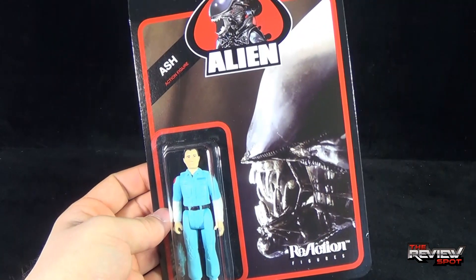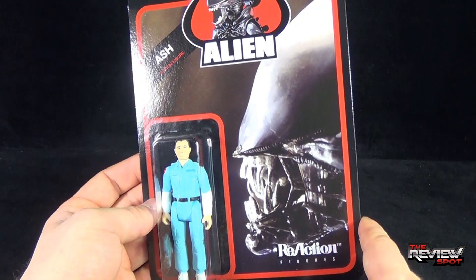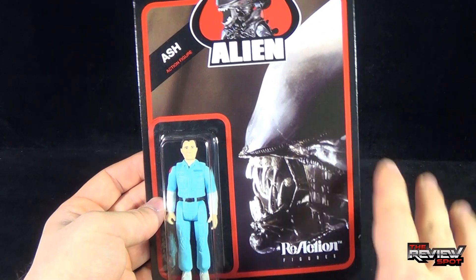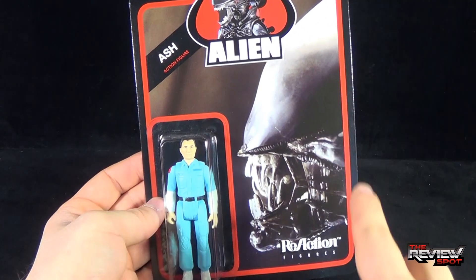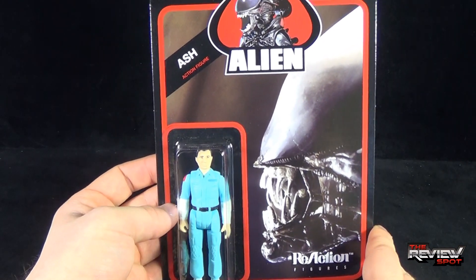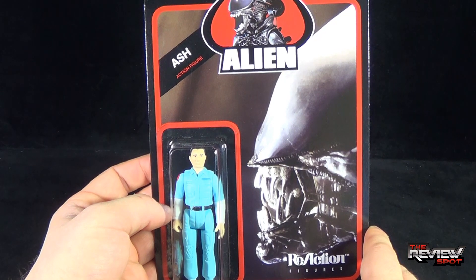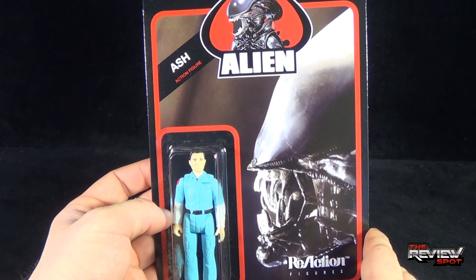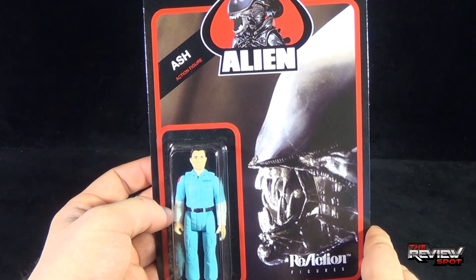Now, the packaging is interesting in the fact that it doesn't actually show a picture of Ash. Instead it shows a side picture of the Xenomorph. I think the figure packaging is awesome and I love the side profile of the alien, but I'm curious as to why they didn't use a picture of Ash. Perhaps they wanted to use a picture that didn't hint at the fact that he was a malfunctioning robot with milk for blood spewing milk everywhere.